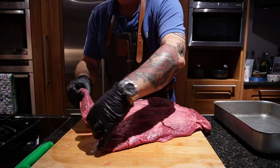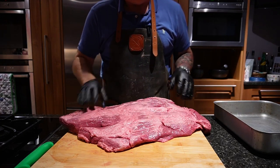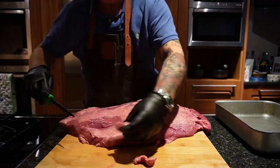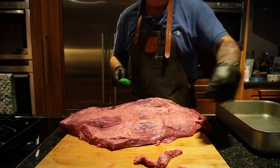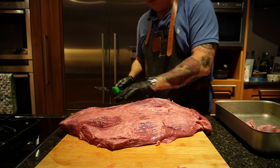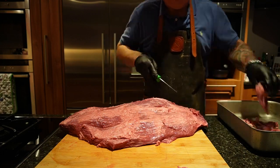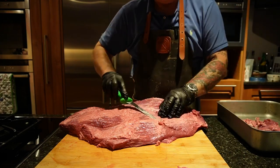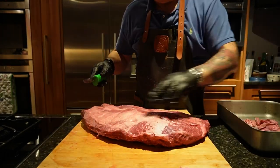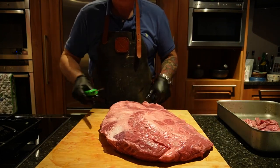Unfortunately, as you can see with this brisket, it's got a cut straight down the flat, but there's not a lot I can do about that. There's not a lot of fat on the top of the brisket either. I'll trim up some of the flat and we'll do the best we can.